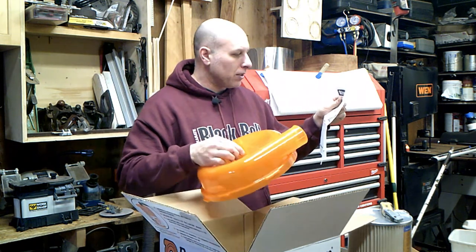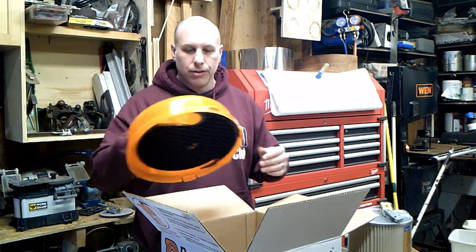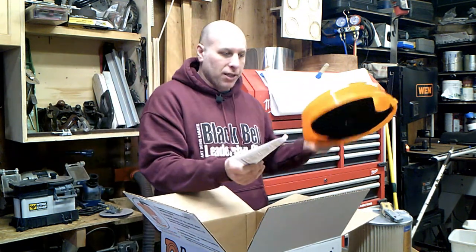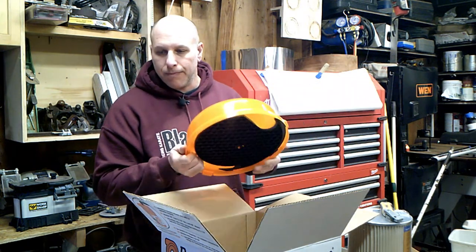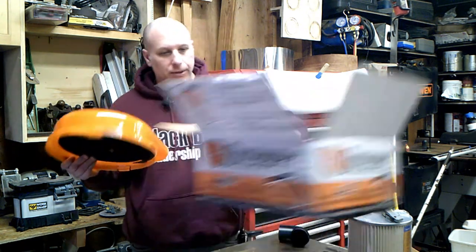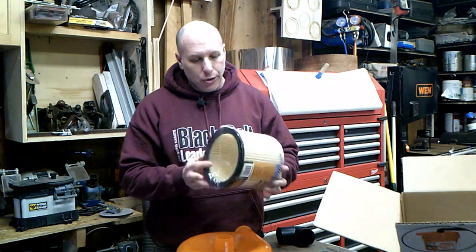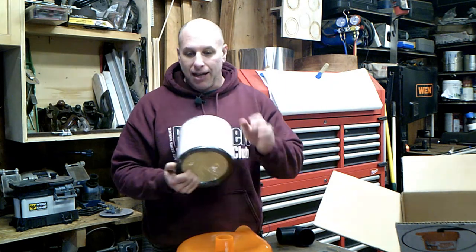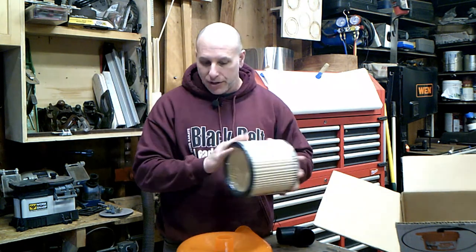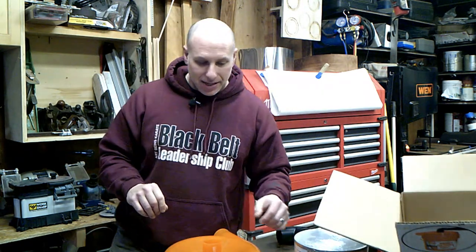Looking at the instructions, the top port goes to the vacuum with the provided hose, and this port goes to your tool. They want you to put this on top of just one bucket, so we'll eliminate the top bucket from my homemade cyclone. I also got a new filter because I want to do a fresh test run — I'm going to dump out all that dust, put on a new filter, attach the Dust Stopper, and vacuum it all up.